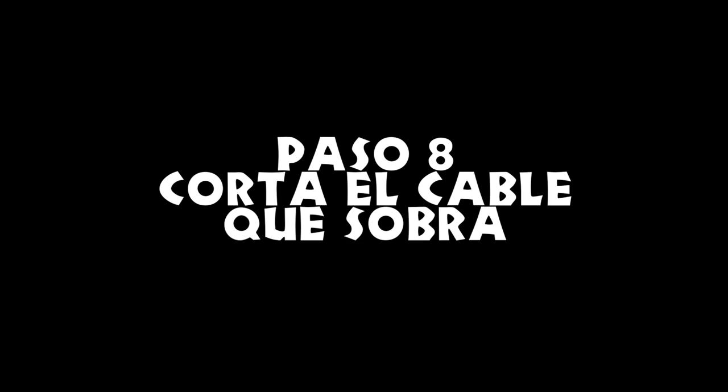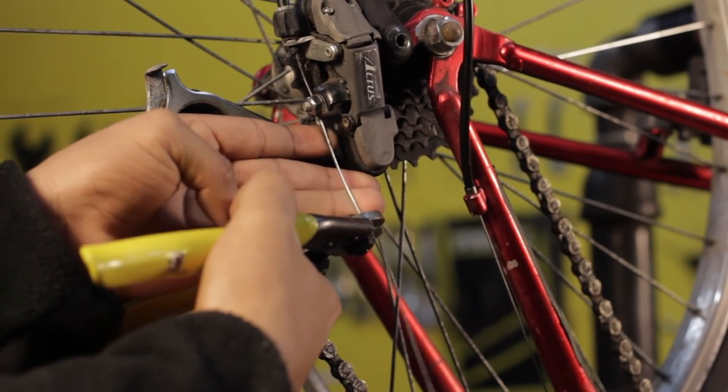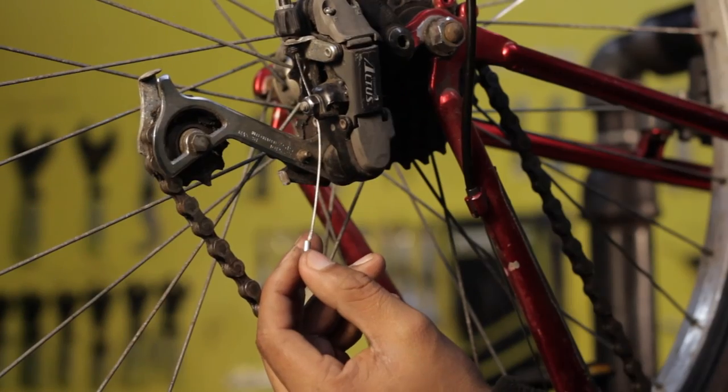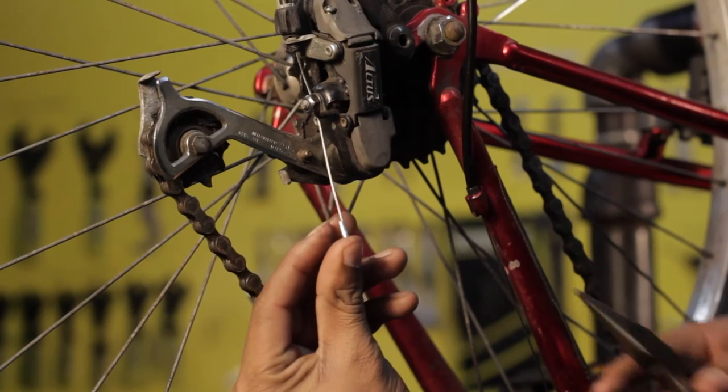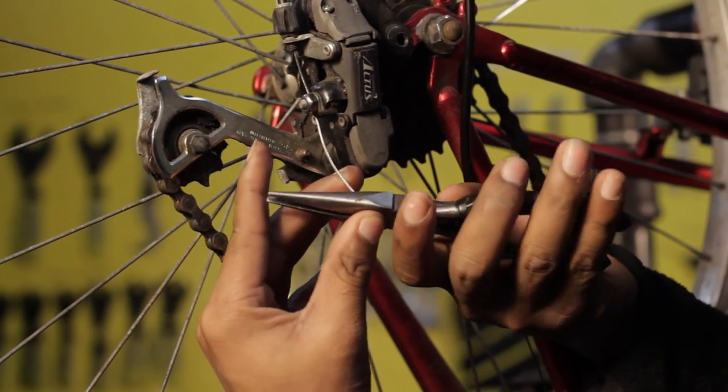Paso 8: corta el cable que sobra. Corta el cable nuevo pero deja suficiente cable sobrante para ajustes posteriores. Y ponle la terminal al cable.